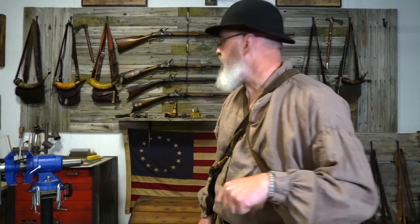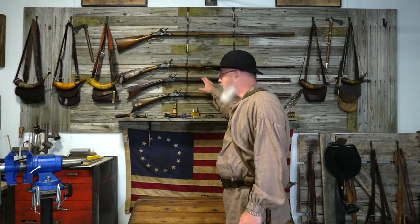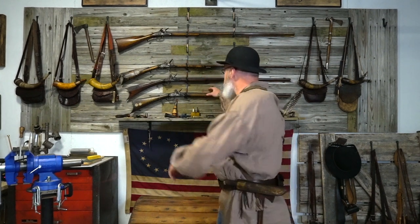Hey guys, Bob McBride, Black Powder TV again for another quick spotlight video on another one of our new rifles that we just got in. So that's going to be the East Tennessee rifle. You've already seen — I just made a video and posted of the Soddy gun. So let's take a look at the East Tennessee gun.